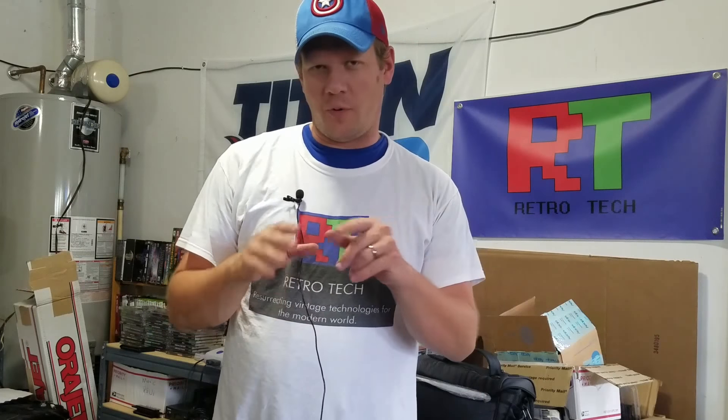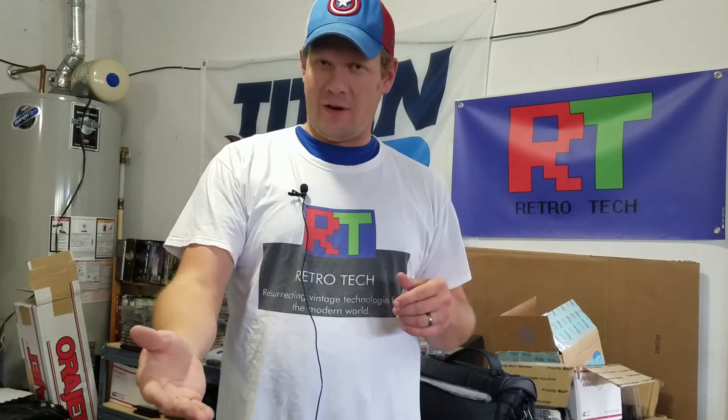Hey everyone, Steve back here with Part 2 — the official Part 2 of the Sony PVM repair that we've been working on. If you saw Part 1 where we disassembled the monitor, and the shorter episode in between where I went over the tools and parts, today we're going to start desoldering the circuit board and then replace a bunch of capacitors and continue on with this whole restoration process.